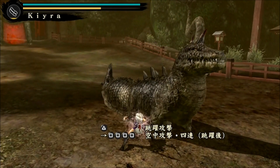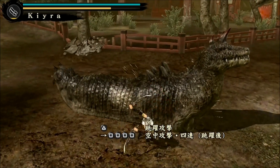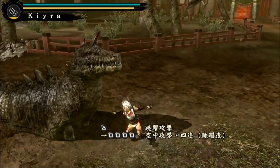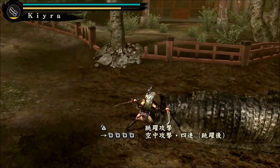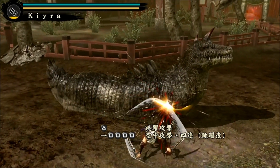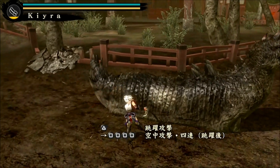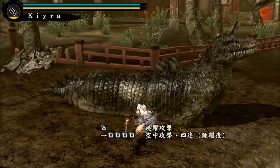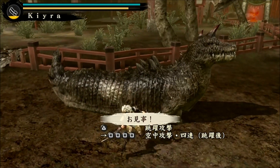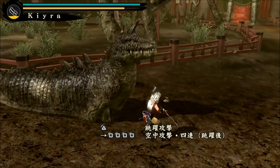So charge up triangle, and combine the analog stick with square. We can also combine the triangle attack and do like an aerial slash assault, which is cool.